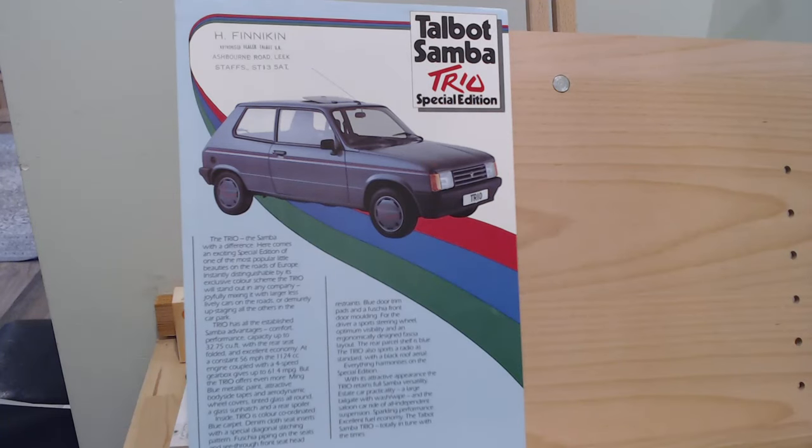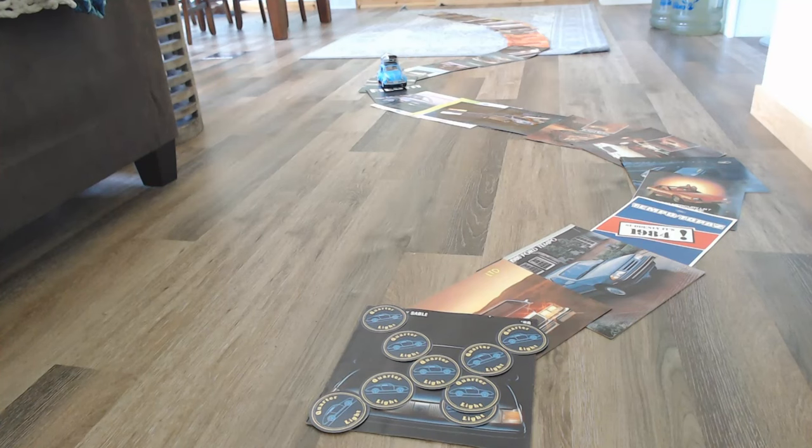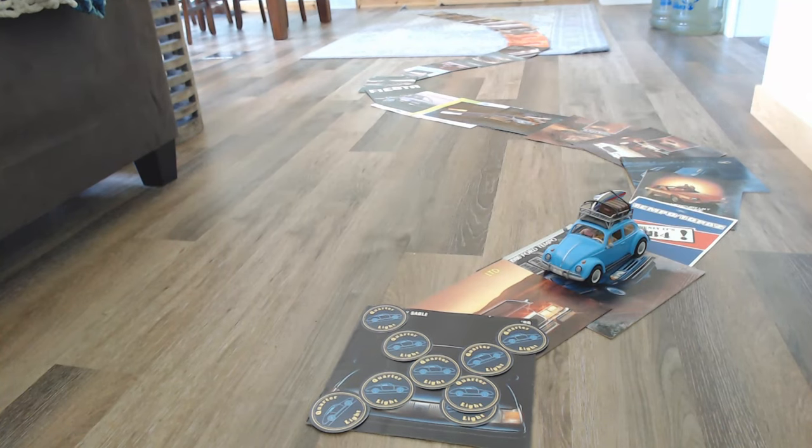Hello and welcome to Quarterlight, your car brochure channel. In today's Saturday special we'll be looking at the Talbot Samba Trio Special Edition. If you're new to Quarterlight, we're a car brochure channel here on YouTube looking at car brochures from around the world for the 60s, 70s, 80s and 90s and sometimes beyond. If you're interested in car brochures and cars in general, please consider subscribing.